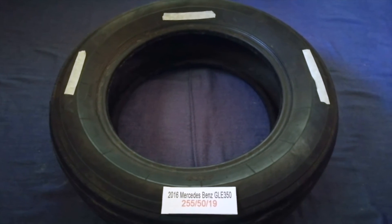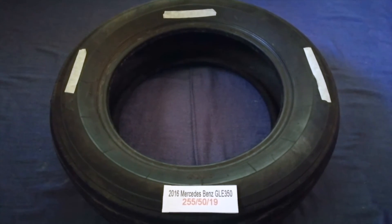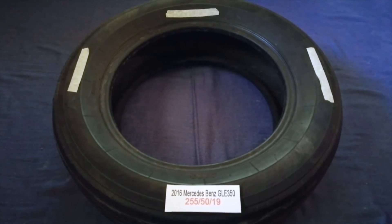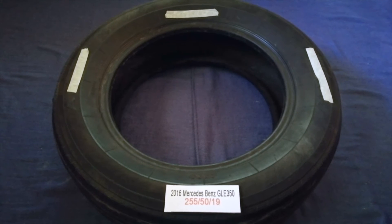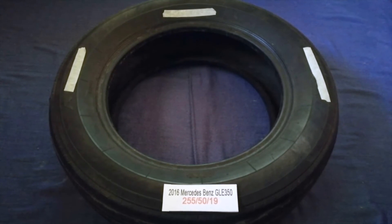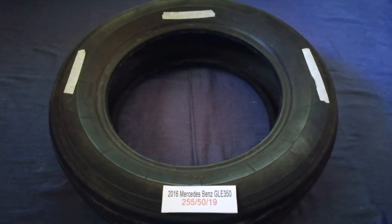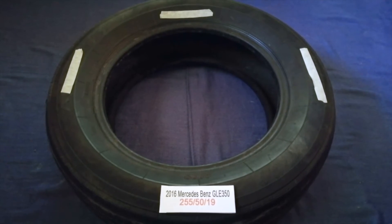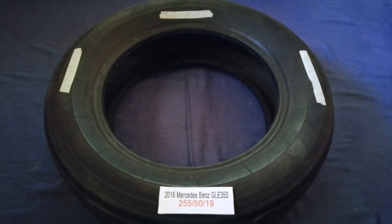Driving on bad tires is terrible for your car and a danger to you. Worn out, old and damaged tires cause unnecessary wear and tear on your car. Replacing your tires regularly is very important in order to keep you safe on the road.